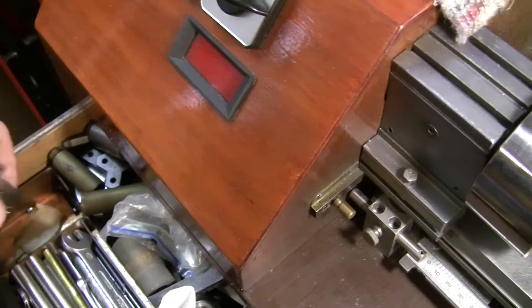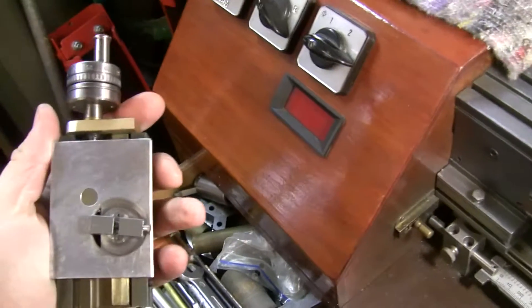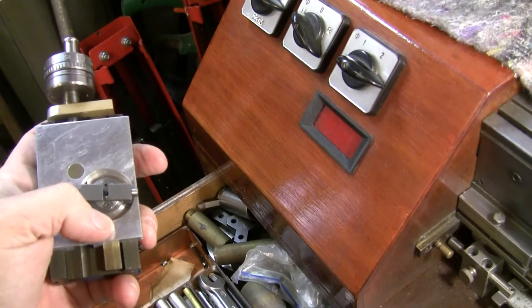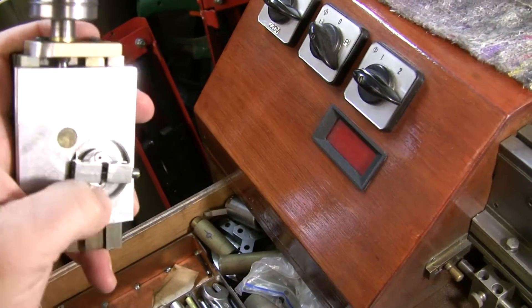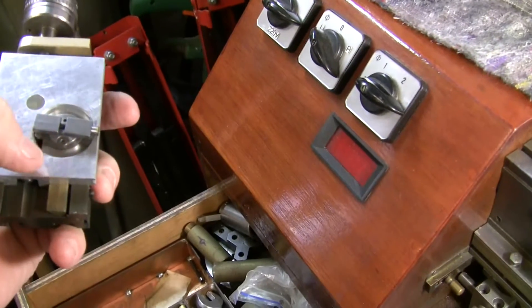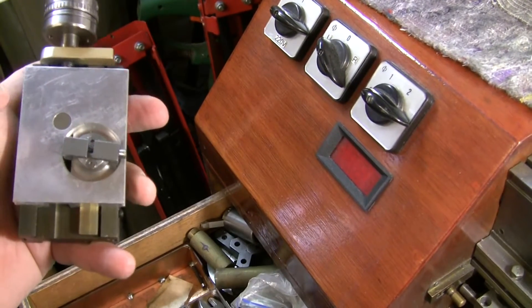I also have this one — it's the part I got from Walter. It has a metal ring, whereas the one I had was full aluminum, which is too soft.